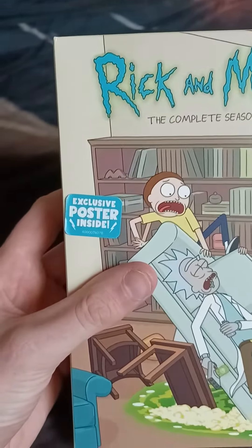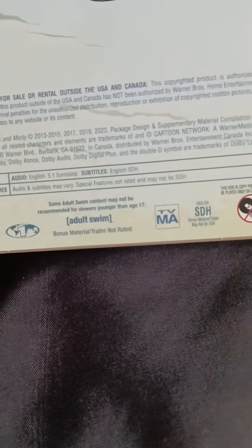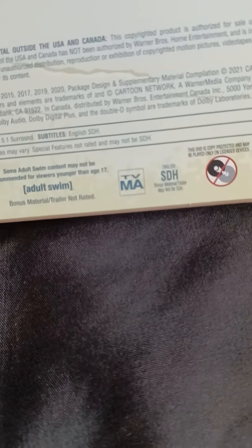It also comes with a poster, which I'm going to show you in a minute. I know that the show is rated TV-MA, but on the TV rating it is TV-14.